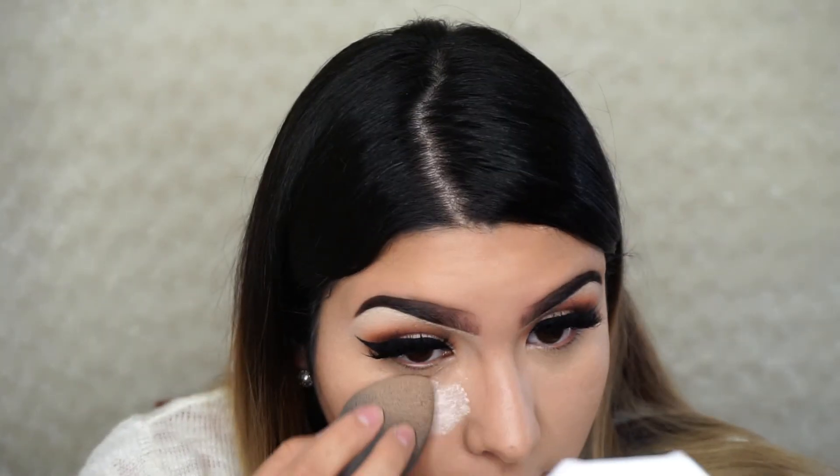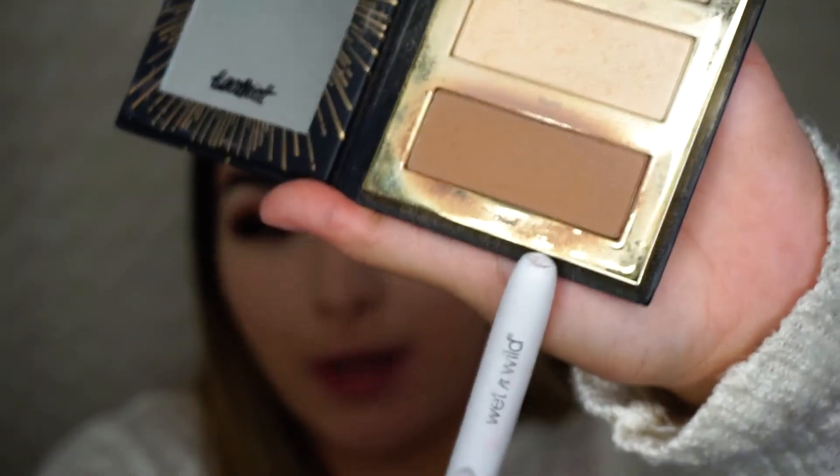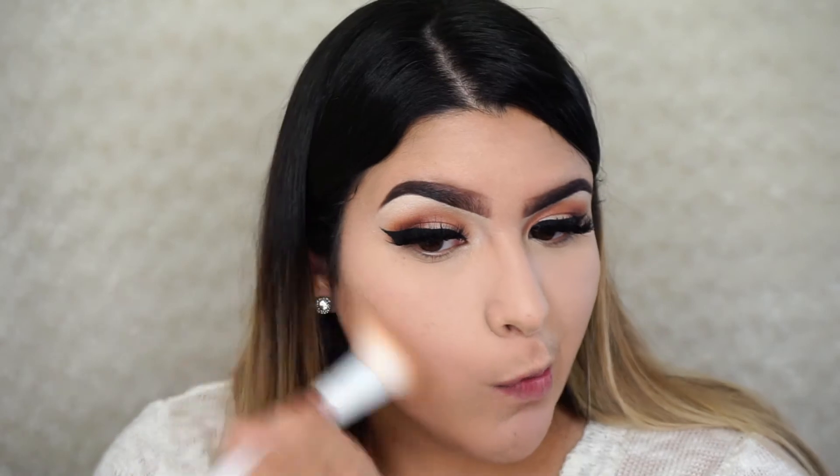I'm setting the concealer with the Airspun Translucent Powder. I never really liked this powder but I learned to like it — I use it on days I'm just doing makeup for fun. When I'm going out I'd recommend the Laura Mercier. Then I'm contouring with the Tarte Glow Pro To Go, using the bottom shade to chisel out my cheekbones and jawline.